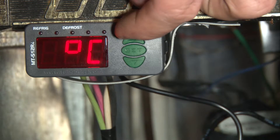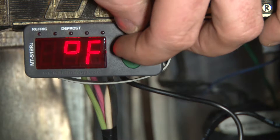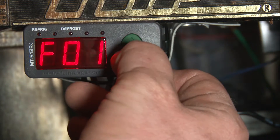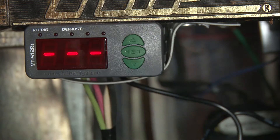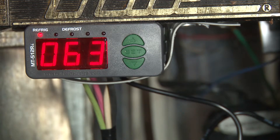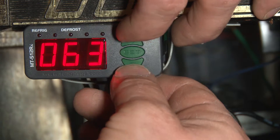I'm sorry — centigrade fahrenheit — and we're going to hit the up key again until we get the fahrenheit symbol, then we hit set one more time and now we're in fahrenheit. We just hold the set key and that's going to take us back to the home screen — you're going to see it's in fahrenheit now. There we go, 63 degrees.